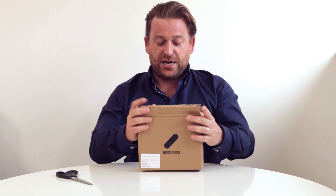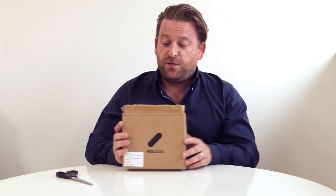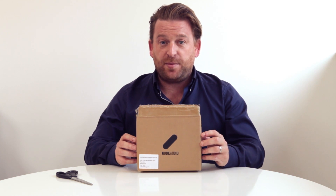We have these packed in the factory, in and out of box, post ready, so that basically all we have to do is apply an address label and postage and get them out. Several hundred units in both the US and UK and a couple of other regions have already shipped and will be on your doorsteps probably by Monday morning.